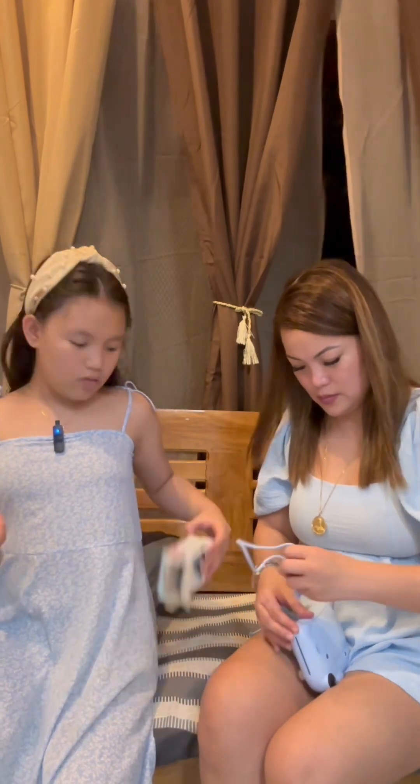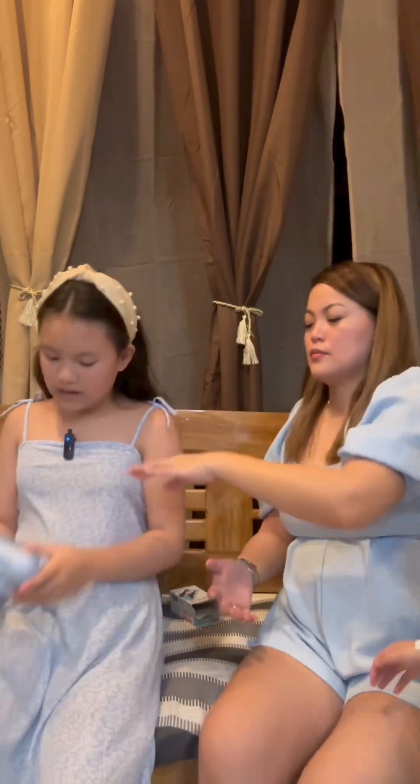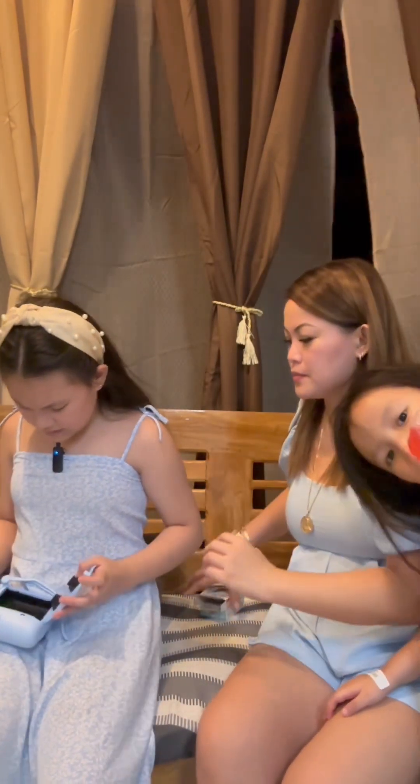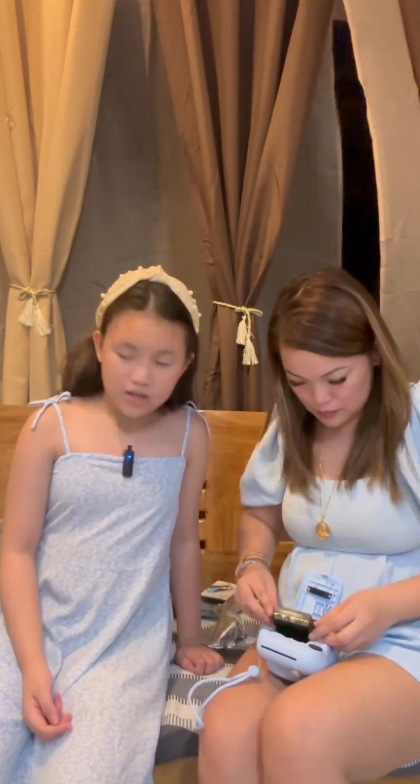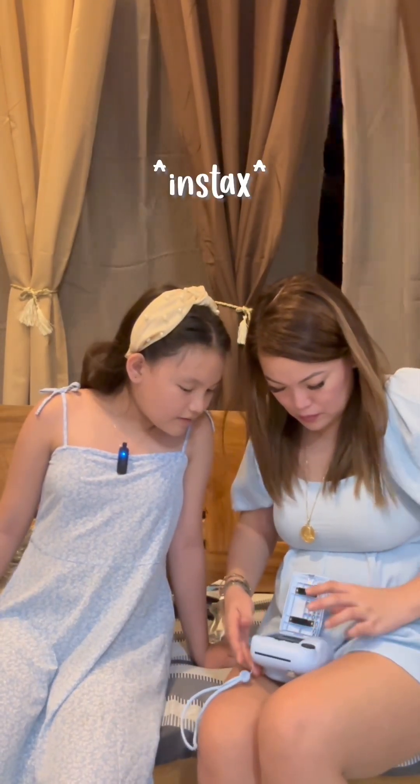Now it's time to add the film. There you go — got the film in and the camera is done. Thanks to the help of Mom, we got our Instax Mini set up!